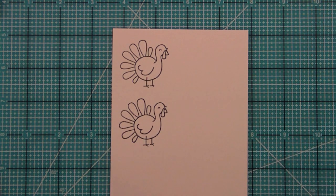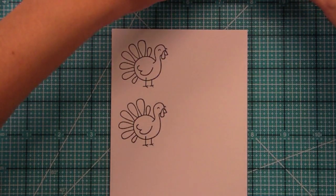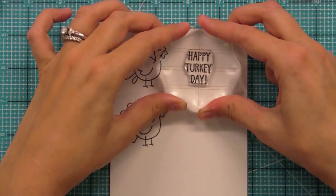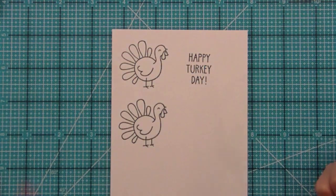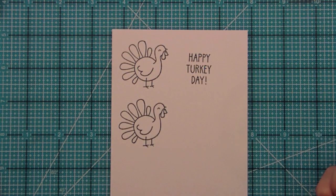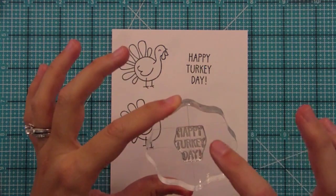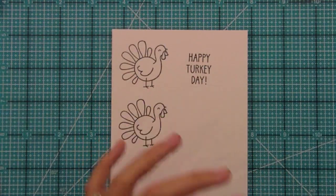The set comes with the Happy Turkey Day sentiment. Here in this little maze is the Happy Turkey Day sentiment — it's stacked tall, which is great because it goes along with the turkey. It's perfect for little tags, like if you brought the neighbors some pumpkin bread. You could also stamp it straight across, just inking up some of the words at a time.